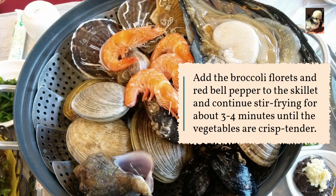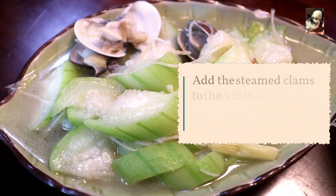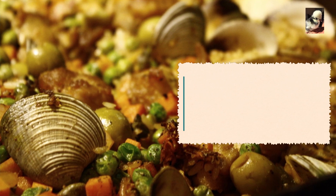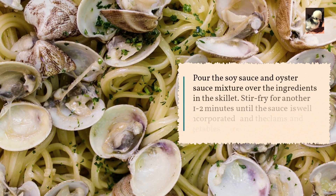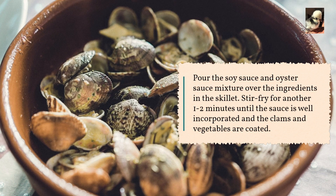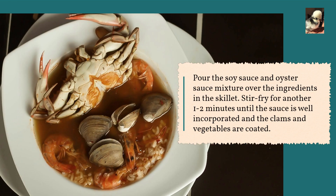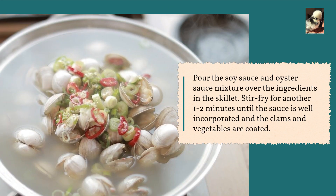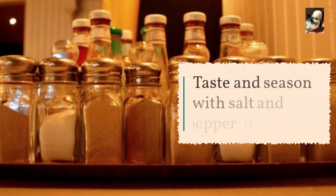Add the steamed clams to the skillet and stir gently to combine with the vegetables. Pour the soy sauce and oyster sauce mixture over the ingredients and stir fry for another one to two minutes until the sauce is well incorporated and the clams and vegetables are evenly coated.